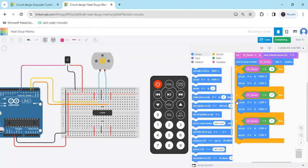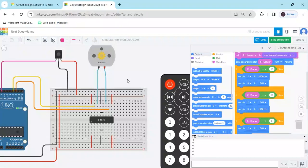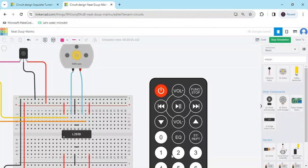Now start the simulation and open the serial monitor. When pressing button 1, the motor rotates clockwise — you can see positive RPM. When pressing button 2, the motor rotates anti-clockwise — you can see negative RPM. When pressing button 1 again it goes clockwise, and when clicking the power button the motor stops — RPM shows zero. The project is working now.